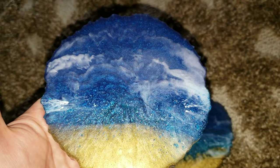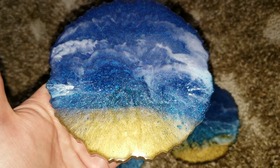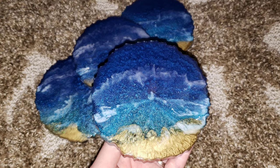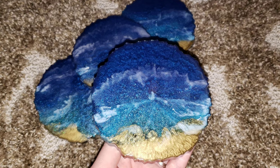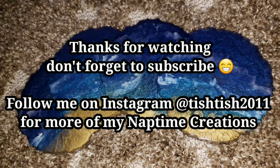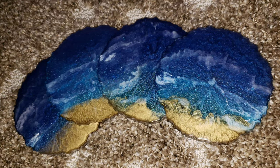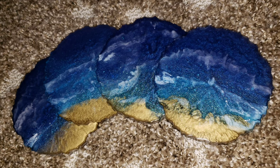Thanks again for watching. If you want to check out the molds, I'll link Katherine's website — Drier Days Art Studio — down below, and I have a discount code for you too. Don't forget to subscribe because tomorrow I'm uploading a fun video on how to use liquid latex for resin drips. I'll see you tomorrow, bye!